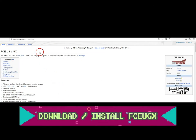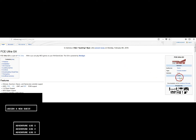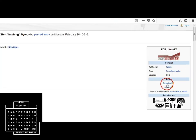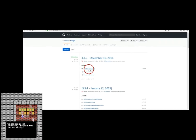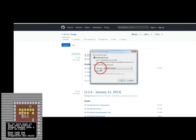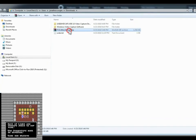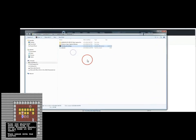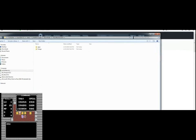First thing we want to do is make sure you get into WiiBrew.org to download the emulator so you can actually play these games. Go to FCE Ultra GX, go over to the download section, and click on download. The latest version is December 10th, 2016 — 3.3.9. Go ahead and download the zip file and extract all of it. You're going to get two folders: Apps and FCE UGX.